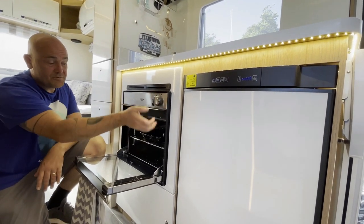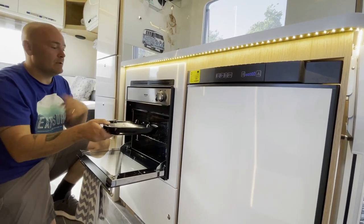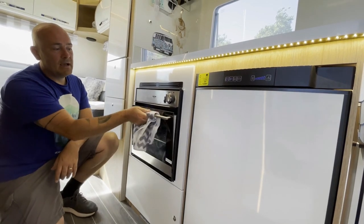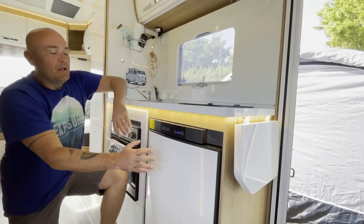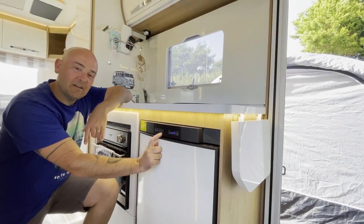Down here we've got the oven and grill. There is a grill option — you get this cute little pan and there's a handle we keep in the cutlery tray. And then obviously it's a full oven.